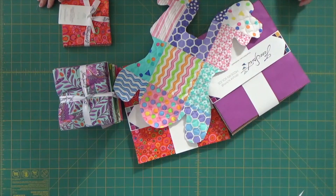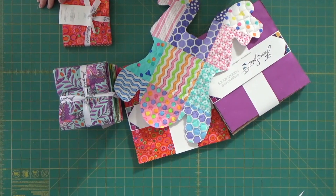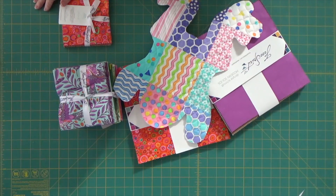Hi, I'm Margaret Lewin and welcome to Margaret Lewin Quilting. It's Tuesday, so we all know what that means — it's Quick Tip Tuesday.